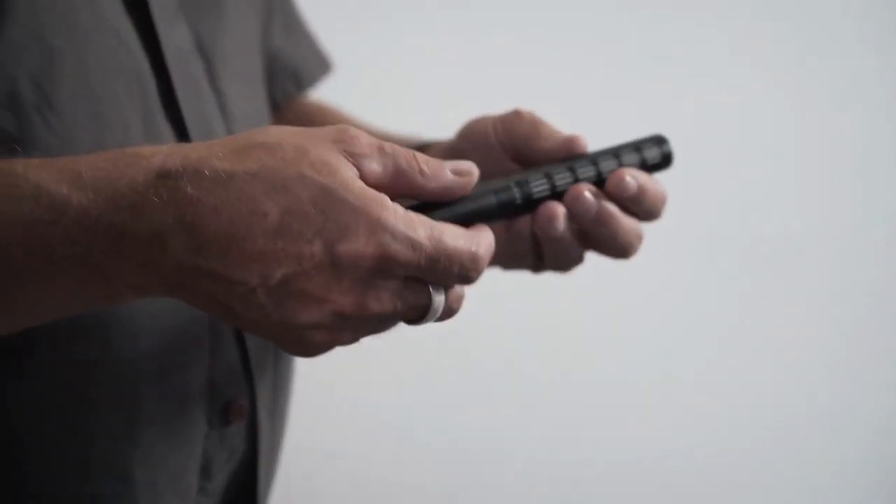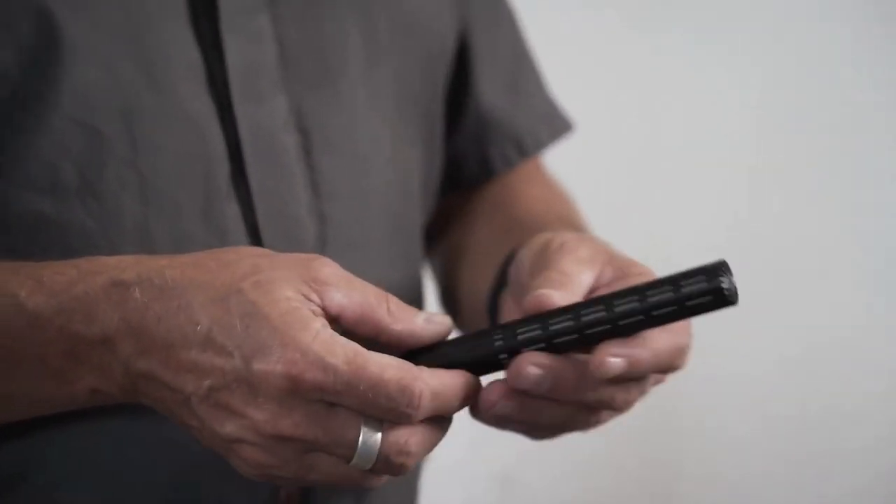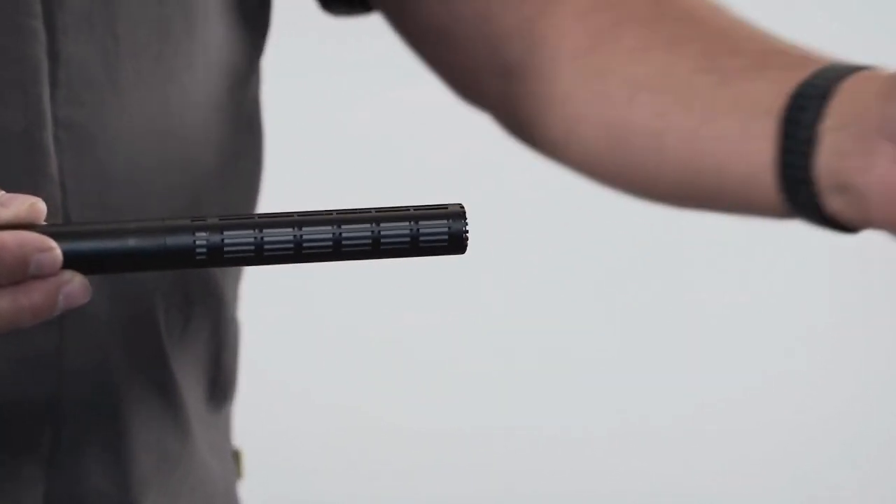A shotgun microphone is basically like any other directional microphone, with the capsule positioned at the front, but with an added interference tube for higher directionality. We developed this specifically for applications where you want to pick up the sound coming from the front of the microphone and isolate the sound coming from the rear.